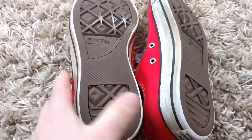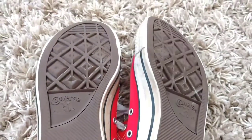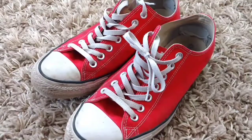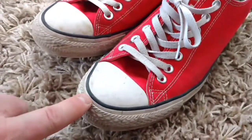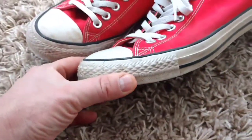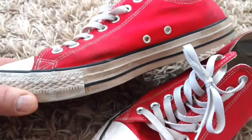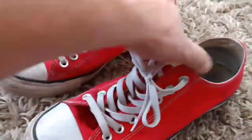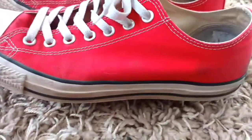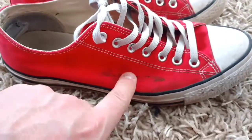The soles are holding up really good. There's little to no wear on them. I haven't had any issues with the shoelaces so far. I have cleaned the white part on the soles one time because I do have a tendency to get stained a little brown or light beige. The canvas on the outside has held up really well without issues — a little bit of dirt on this side.